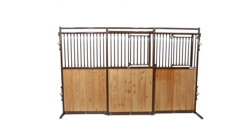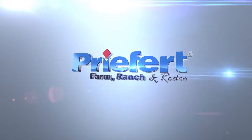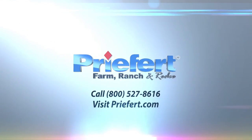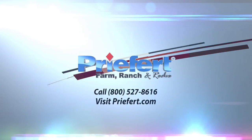If you have any questions about your product, please give us a call at 1-800-527-8616 or visit us on the web at Prefert.com. Prefert, America's number one name in farm, ranch and rodeo equipment.